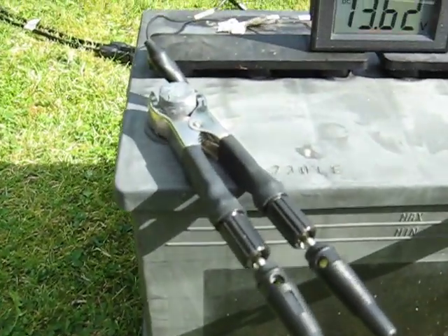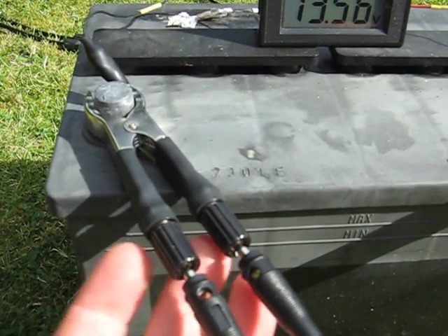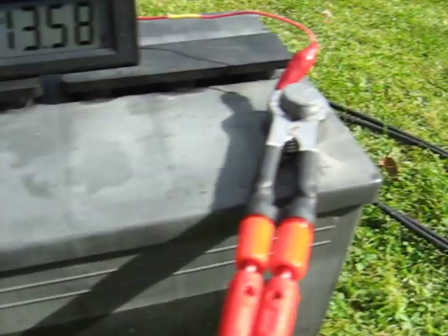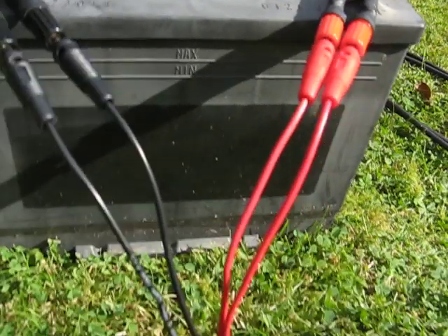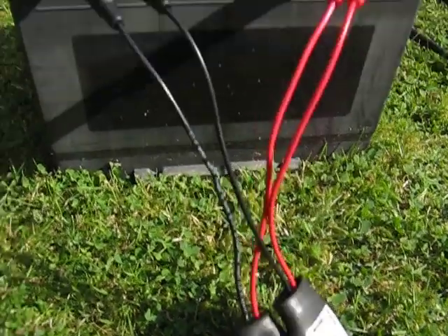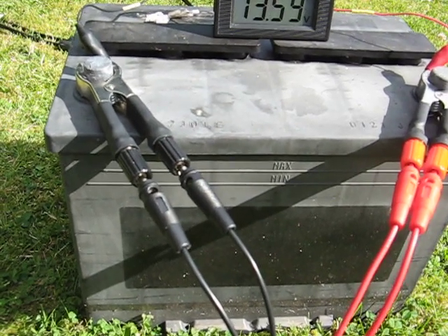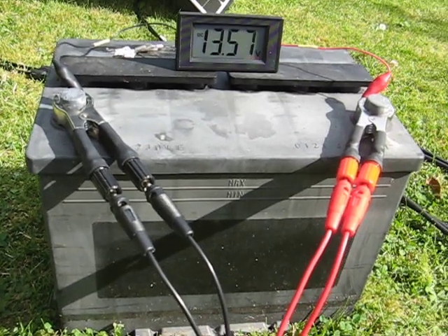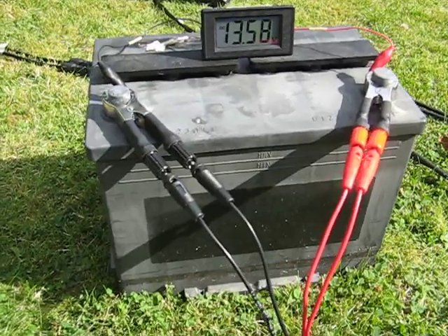Up here I've got these modified croc clips where I've put two banana plug sockets onto the two arms of the croc clip, and similarly on the positive I can plug two devices in. That enables me to parallel at the battery end the two charge controllers. I'm thinking these croc clips are quite neat and I might actually put them on my website as a new product — have a look at 256.co.uk and in a short while they should appear on there.